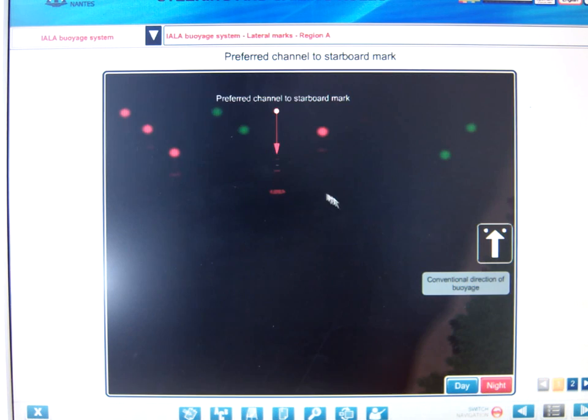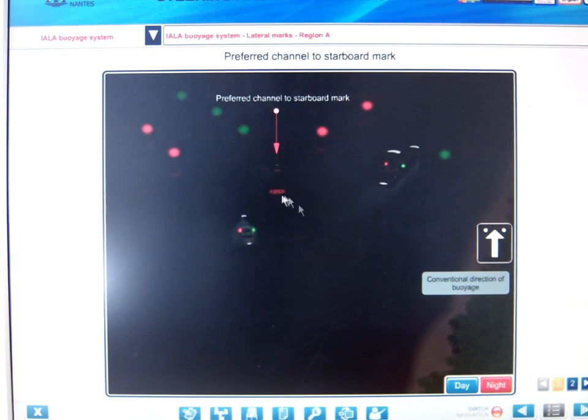By night you can see the green and red buoys. The preferred channel buoy uses a composite 2+1 light: one, two, and one — then repeated: one, two, and one. This combination is specifically for this preferred channel buoy.